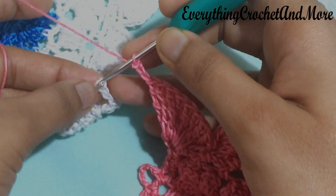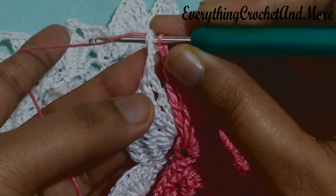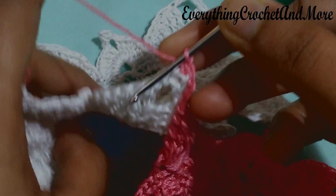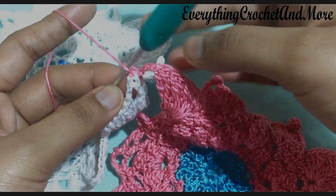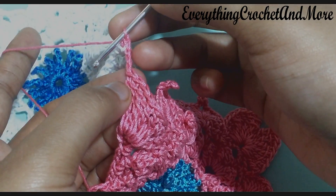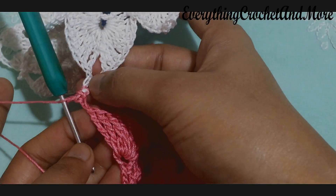We'll be joining the last chain with the picot stitch of the corresponding larger petal of the completed motif. Put your hook from behind, pull it out from the front, then yarn over once and pull thread through that picot stitch to make a single crochet. This single crochet joining also serves as the fourth chain stitch of this picot in the making. Counting backwards, single crochet in the third chain from the hook - one, two, three - to form the picot. Chain one and the picot is done.